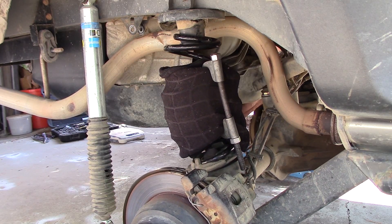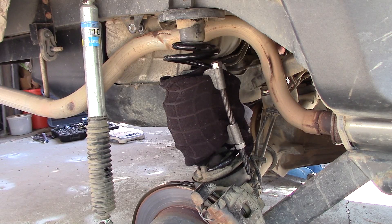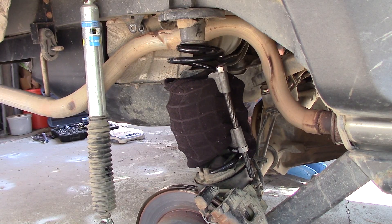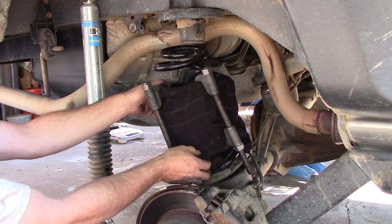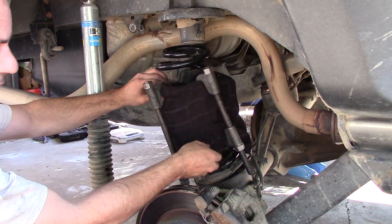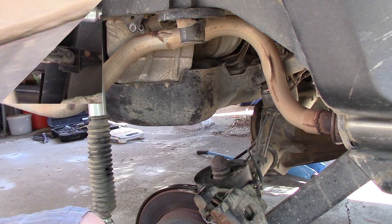If you're having trouble getting your spring in or out, jack up the opposite side of the axle and that should give you enough room. Let's go ahead and get the spring out of here — carefully watch your hands around these so it doesn't explode apart on you. There we go, set this aside.